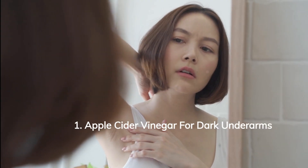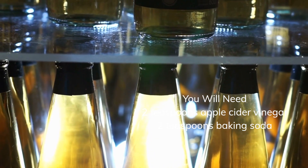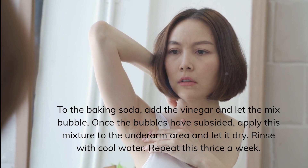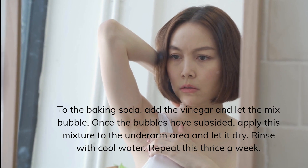Home Remedies for Dark Armpits. Apple Cider Vinegar for Dark Underarms. You will need 2 teaspoons apple cider vinegar and 2 teaspoons baking soda. Add the vinegar to the baking soda and let the mix bubble. Once the bubbles have subsided, apply this mixture to the underarm area and let it dry. Rinse with cool water. Repeat this thrice a week.